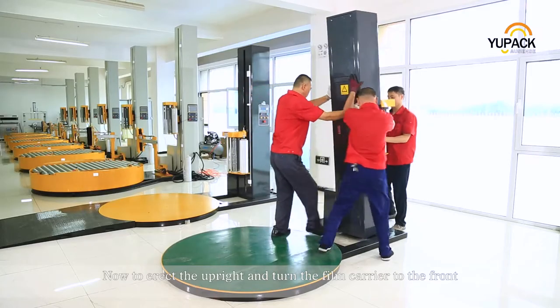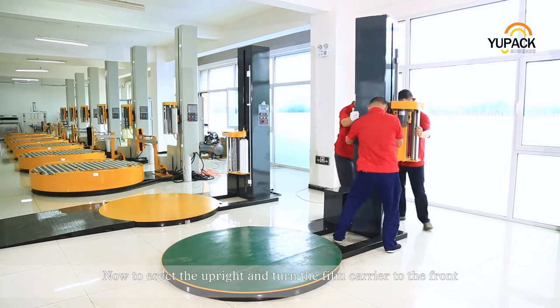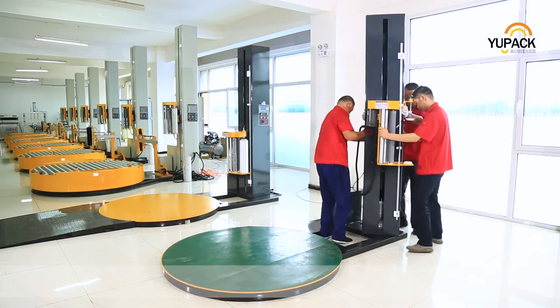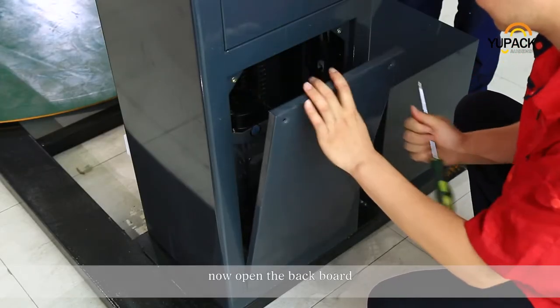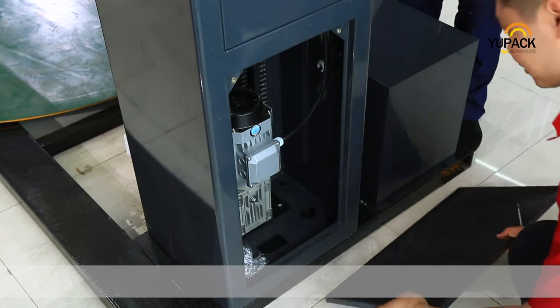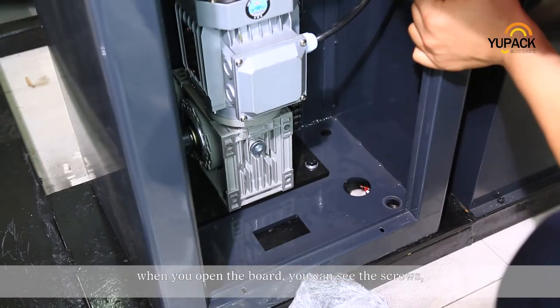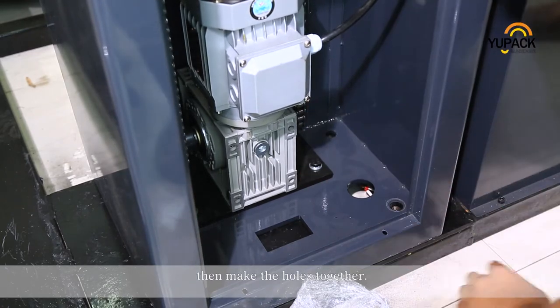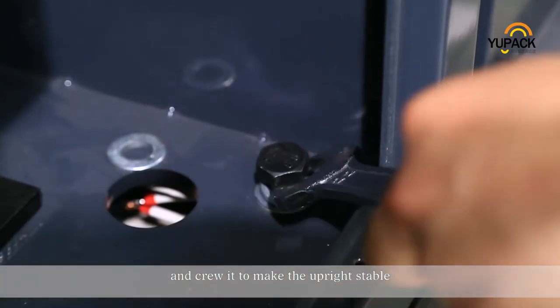Now, erect the upright and turn the film carrier to the front. Now open the back rod. When you open the board, you can see the screws. Then make the holes together and screw it to make the upright stable.